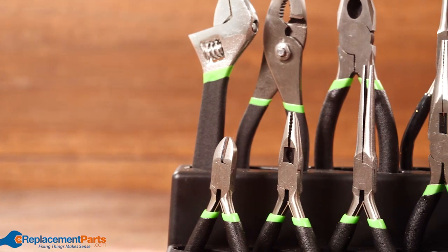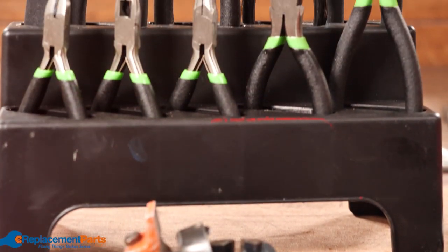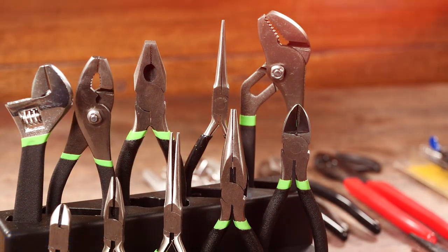This is just a few of the different types of pliers that are out there and just a few of the names. If you have other pliers we never discussed or other names we never mentioned, please leave them in the comment section. For more tools, tips, tricks, and teardowns, please subscribe and watch our other videos. Thanks for watching.